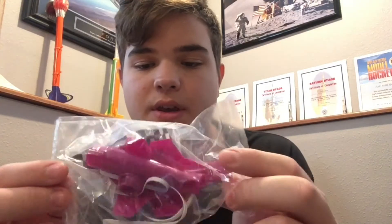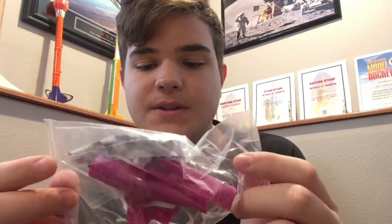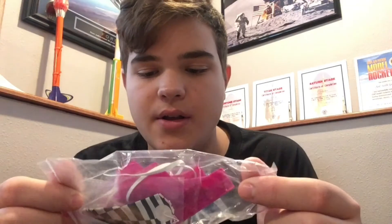Alright, so this looks like one of the nose cones, fins, parachute, and all that good stuff for one of the rockets. One of the body tubes. Another fin, nose cone, and parachute set, but in a different color. And another one of those, but in orange. Two more body tubes.